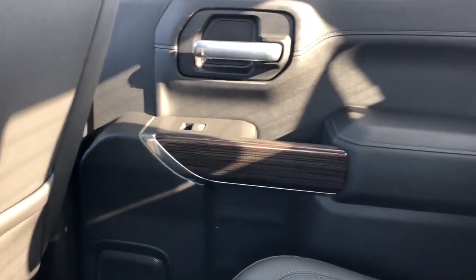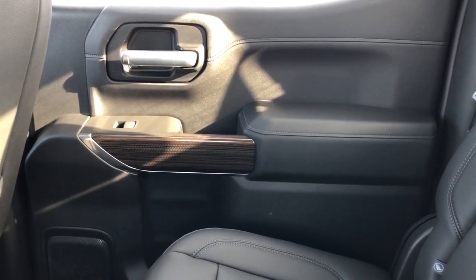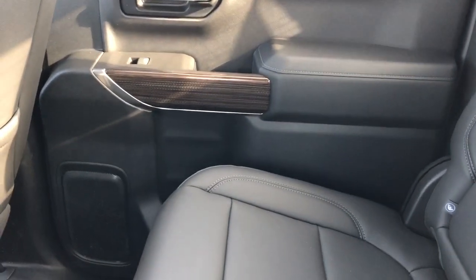Moving on to the rear interior of the Silverado, we'll take a look at the rear passenger door card first, which much like the front also has our padded black leather, chrome door handle, close handle down below, as well as our wooden trim, window switch, and our padded armrest, speaker and storage down below.